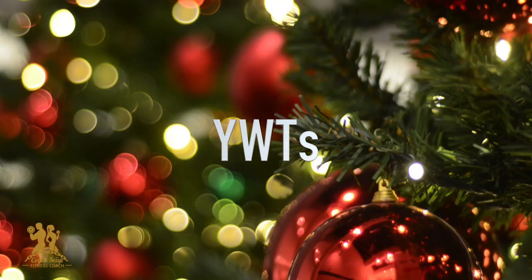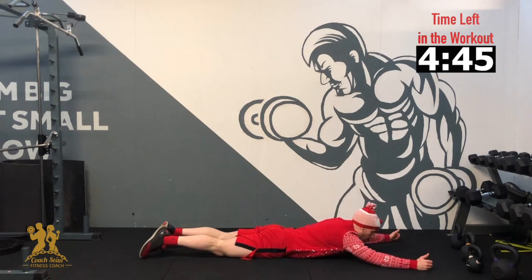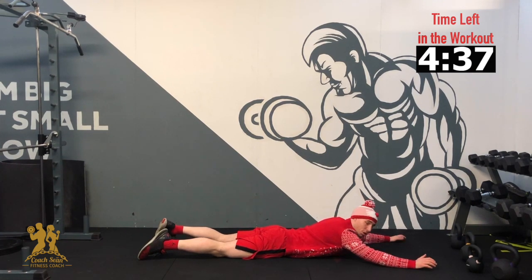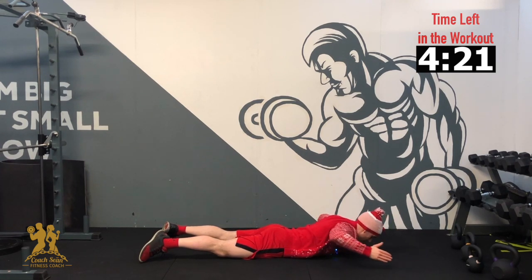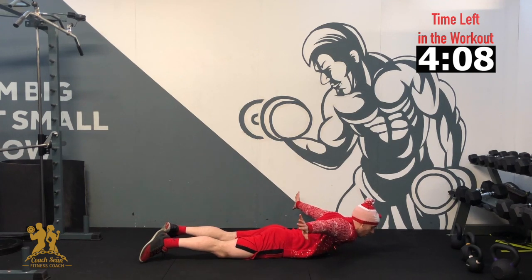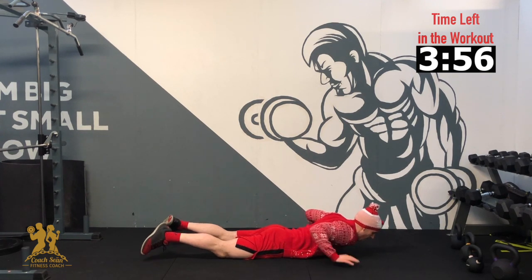Our next exercise is our wide WTs. We're going to be holding for 10 seconds on each part of the exercise. We are down onto our stomach, thumbs up in the air, pulling our arms up as high as we can off the ground, head down, and pull the shoulder blades right back. 3, 2, 1 — up in our wide position, hold for 10, 9, 8, 7, 6, 5, 4, 3, 2 — bend the elbows back into a W position, hold for 10, 9, 8, 7, 6, 5, 4, 3, 2 — arms out, palms down, hold right back for 10, 9, 8, 7, 6, 5, 4, 3, 2, 1. And relax. Awesome, good job.